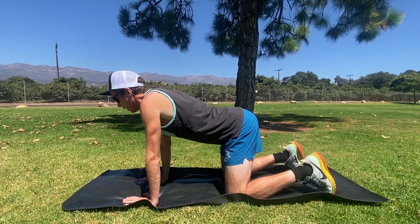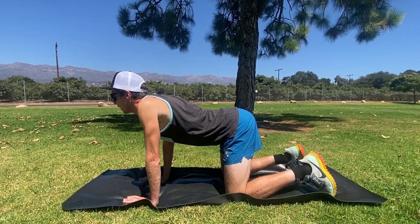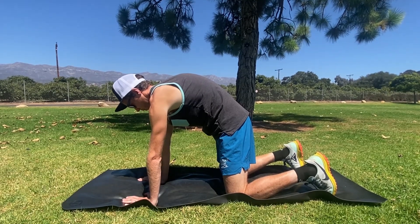One more time. Arch the back, bring the shoulder blades together and look ahead, round the back, push the ground away, tighten those abs.